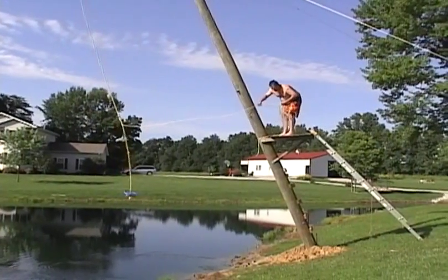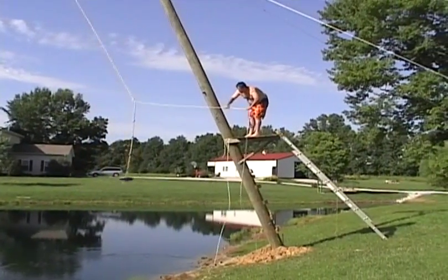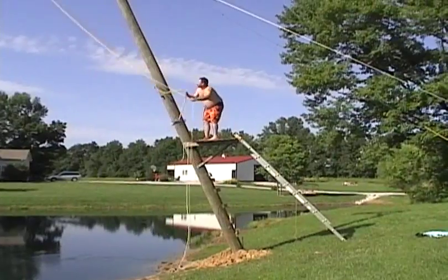Pull the rope in, throw it overboard, make sure the rope is untangled.